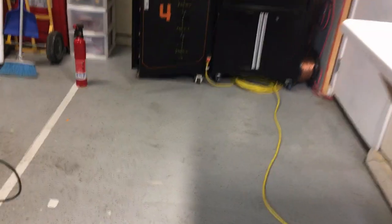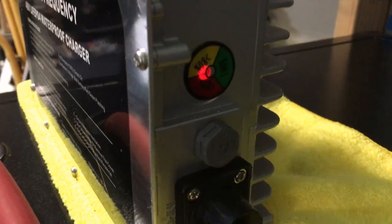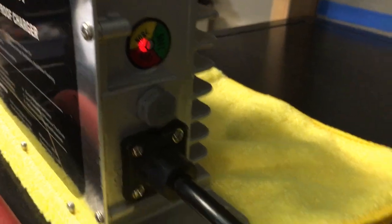Then I just have my cord running — put it against the wall, slide it underneath, and you can always tape it off so nobody trips on it. Then you've got your charger kicking on, and that's going to start charging right away.